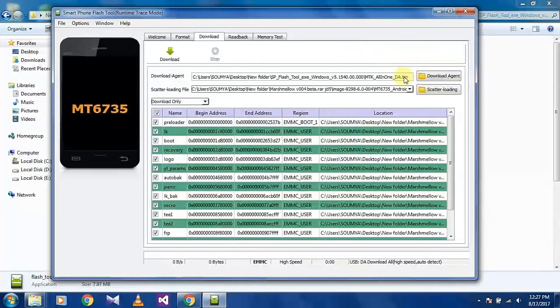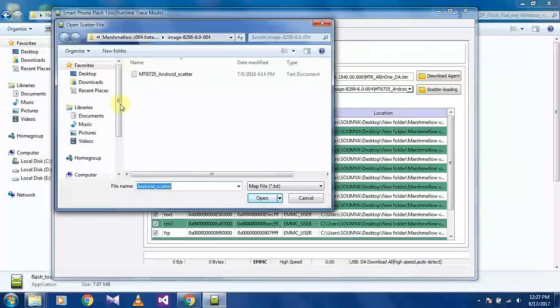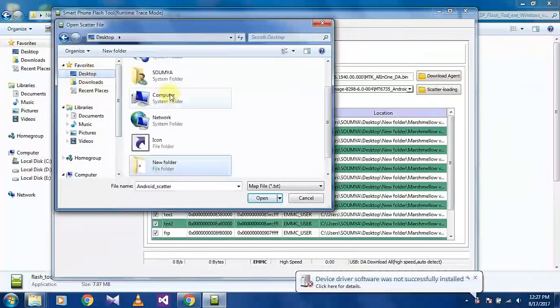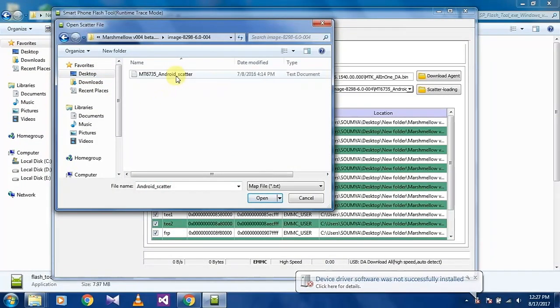After opening SP Flash Tool, click on Scatter Loading, then select the Marshmallow file and click Open.